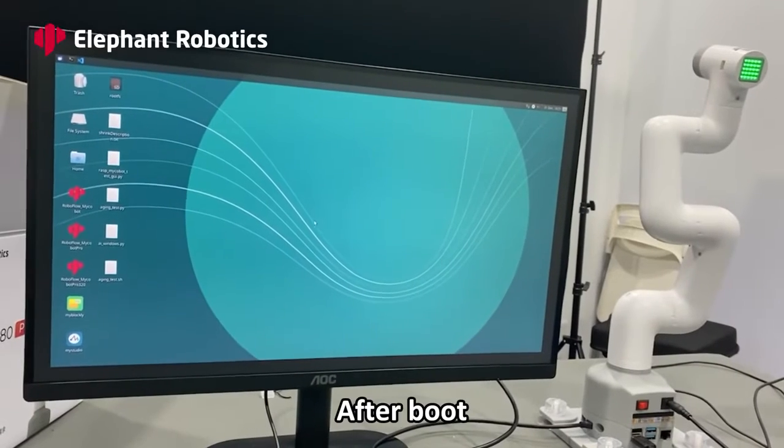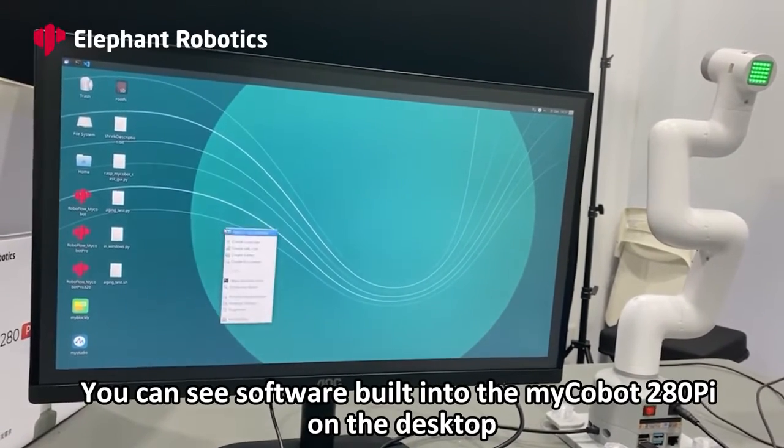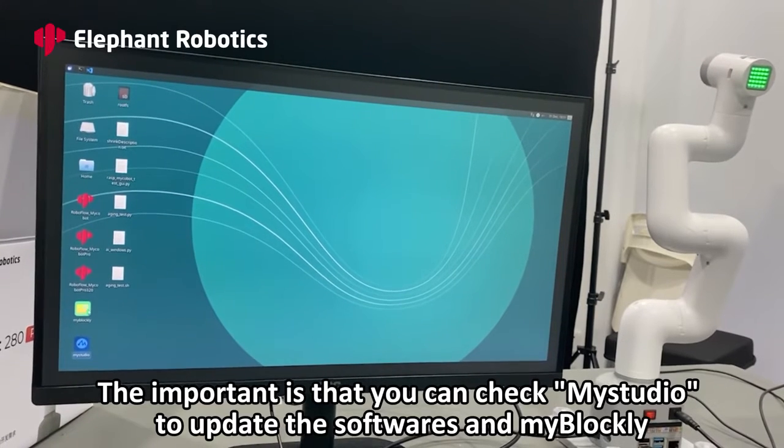After boot, you can see software built into the MyCobotPi 280 on the desktop. Importantly, you can check MyStu​dio to update the software, and MyBlockly.